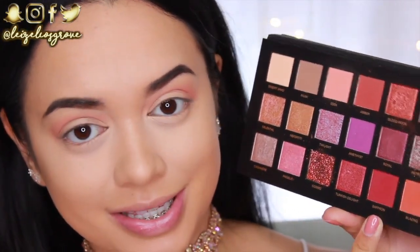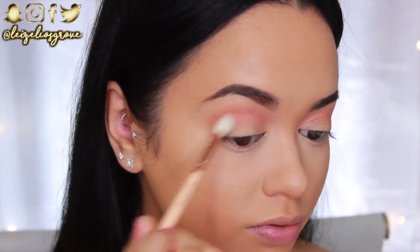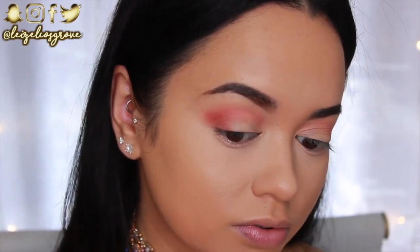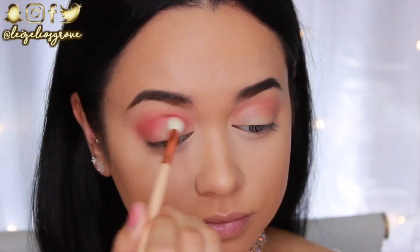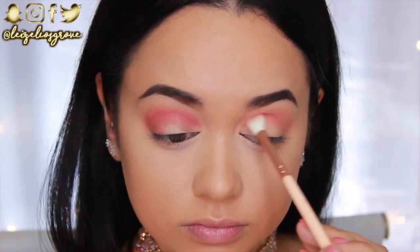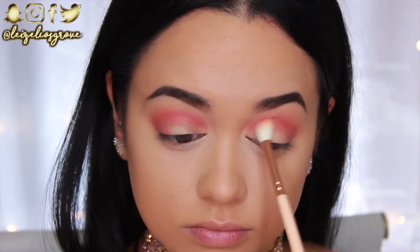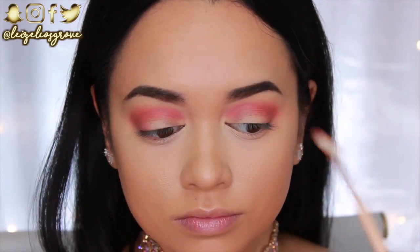Next I'm going in with the shade Saffron — a really intense matte red. Using the Zoeva 228 Luxe Crease Brush, I'm applying this all through my crease and dragging it through the outer corner to start forming that tapered cat-eye effect. When working with such bright, intensely colored shadows, you don't want to go in deep straight away — work up to it slowly, adding a little more color each time you dip back in. This makes blending much smoother versus trying to blend away excess shadow.